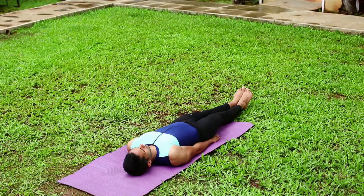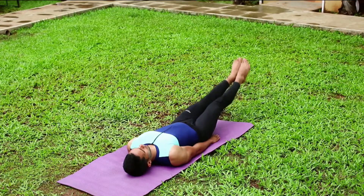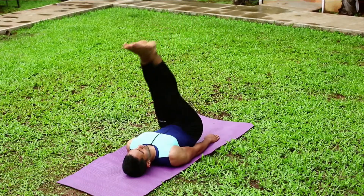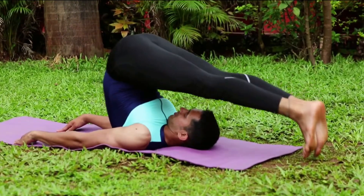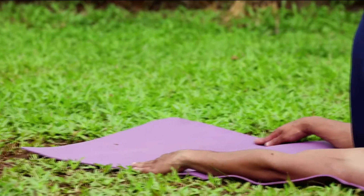Lie down with your arms beside you, palms downwards. As you inhale, use your abdominal muscles to lift your feet off the floor. Allow your legs to sweep in a 180-degree angle over your head. Continue to breathe normally, and while supporting your hips and back, lift them off the ground until your toes touch the floor.